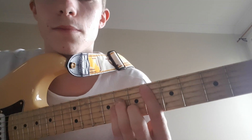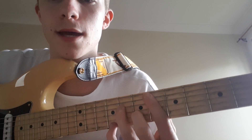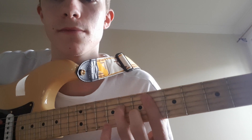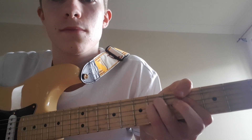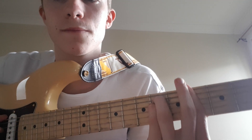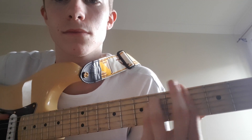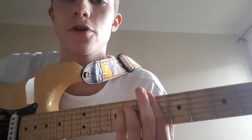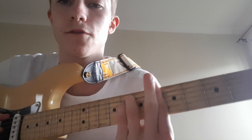So it goes D-sharp minor on the sixth fret, and you can hammer on to the ninth fret of the E string, to a G-sharp minor on the fourth fret. The last one goes for two bars — it's just an A-sharp minor. You just move that up two frets.